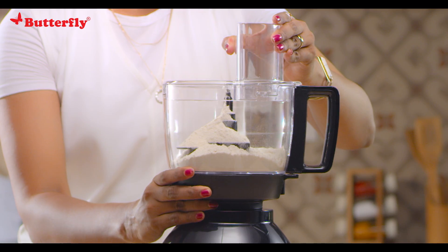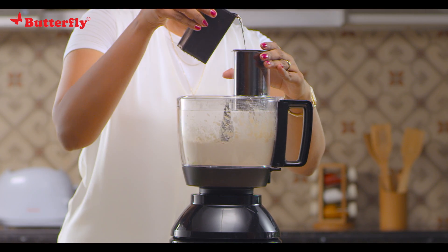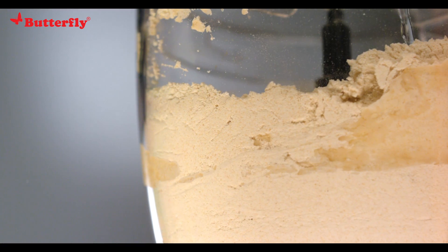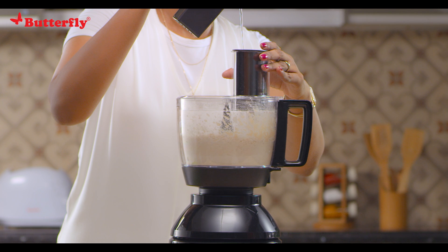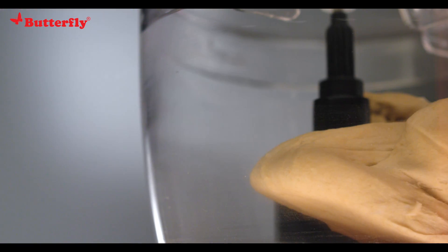Run at food processor speed and add water gradually through the shoot until the desired consistency is achieved and the dough gathers into a firm ball. The dough will be ready in a minute. Add salt to your taste and oil if needed.